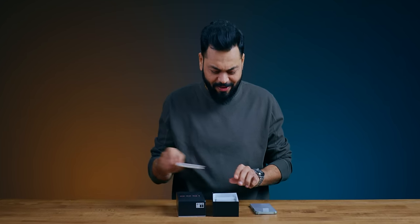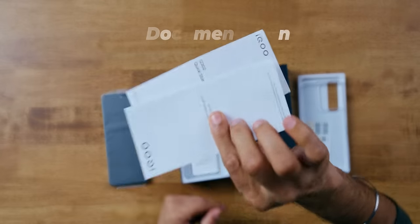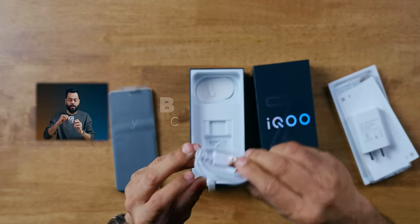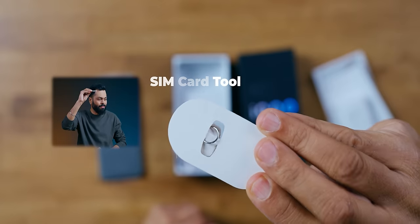Let's open it. A case comes in the box — decent quality case. Documentation is there. A 44-Watt fast flash charger — you can see Vivo's branding on it. And then you have a USB Type-A to Type-C charging cable, plus the humble SIM card tool.